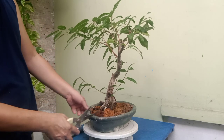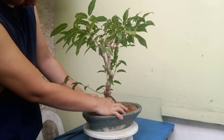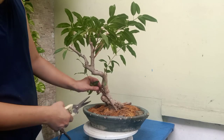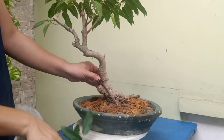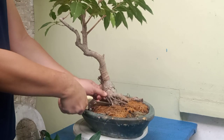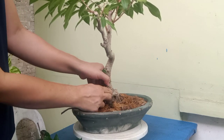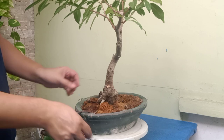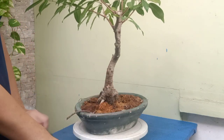Ficus usually produces a lot of little plants underneath the trunk. If there are any small baby plants or weeds growing on the soil, you have to remove them because they can take away the nutrients from your bonsai. You have to make sure your cut is clean so they will not grow back. As you can see here, there is a separate plant that grew from the trunk and has developed its own aerial roots already.